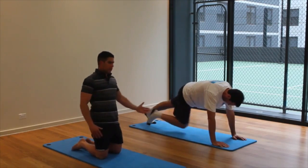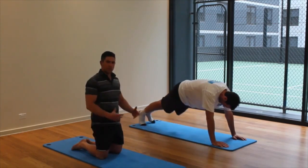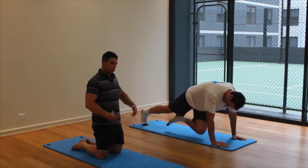Big breath out as you bring your knee forwards, breathe in to place your foot back. Every time you place your foot back, that's an opportunity to get your posture, your position right again. So strong through...